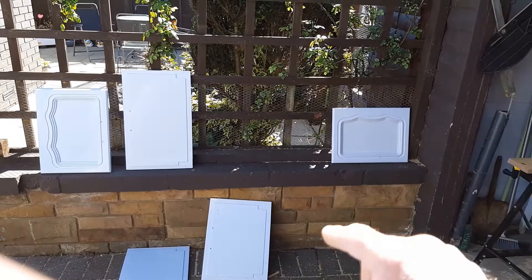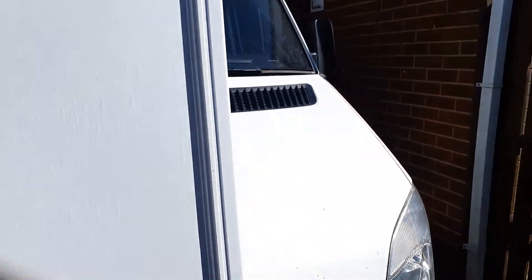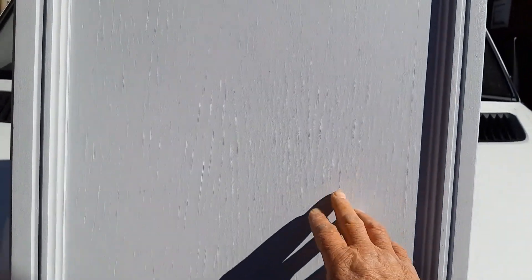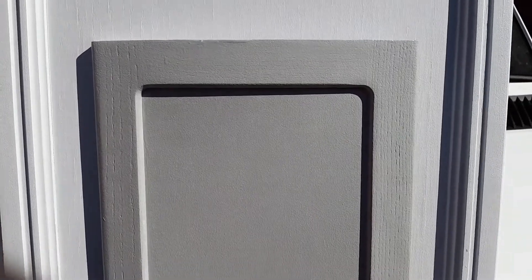So we went with that on this door and also on all these five doors as well. But the colour, although it went lovely with the suite, it just doesn't seem to be the right shade for the van. So what we've done is, on this other door — which I'll put next to it — you can see this colour, which is the grey. And that goes so much better. So this is the colour that we're going to be painting all of these doors with. Better crack on.